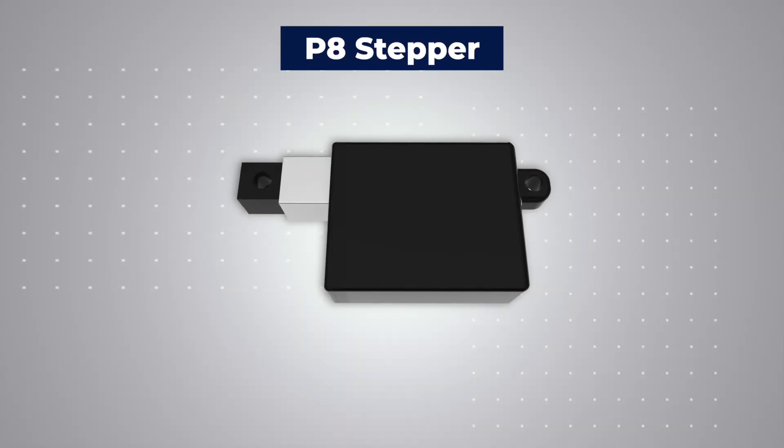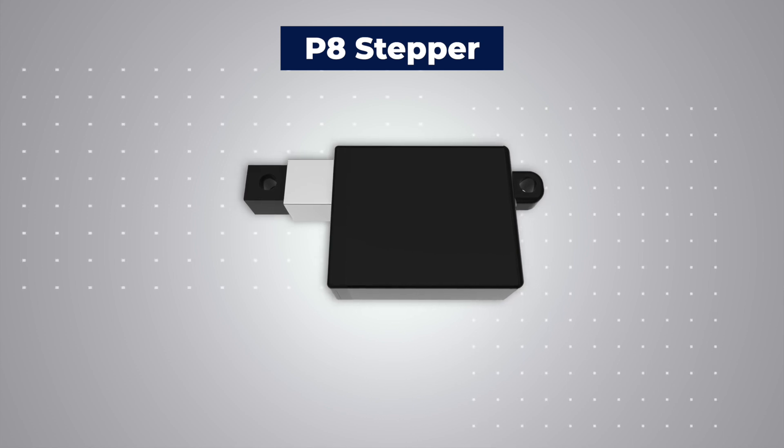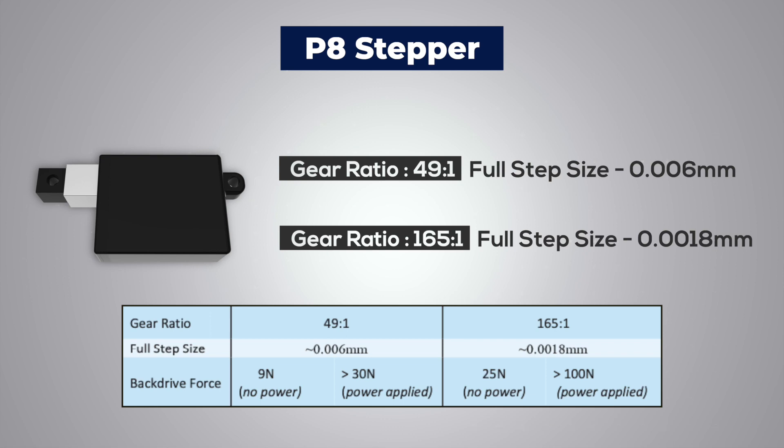The P8 can also be used with most standard four-wire stepper drivers. The P8ST line has two gearing options available: 49 to 1 with a full step resolution of 0.006 millimeters,